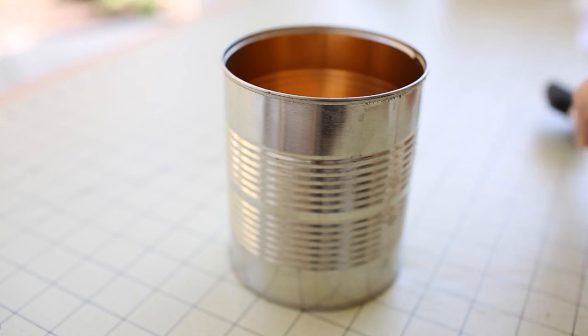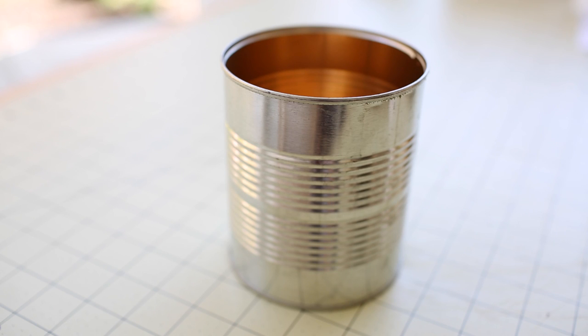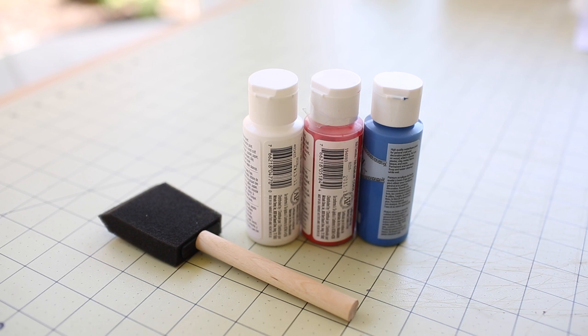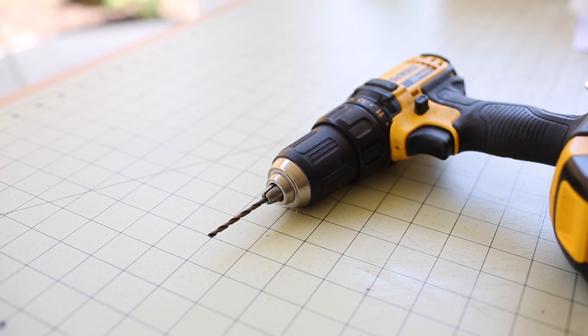So I hope you guys are going to enjoy this. Let's get started. For this tutorial, you will need a clean tin can that you don't mind repurposing. Craft paint and a brush — I like to use craft paint since it dries very quickly. A drill,